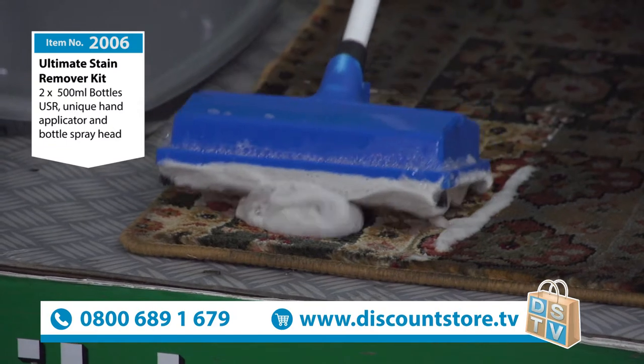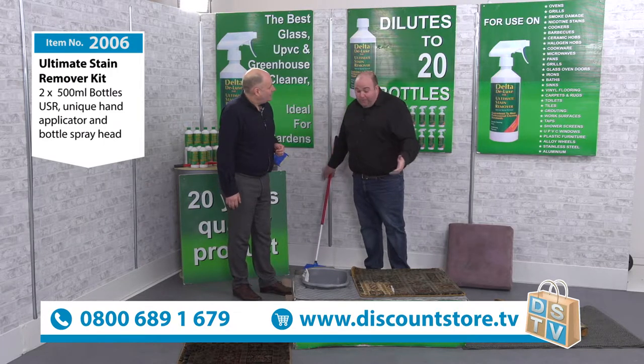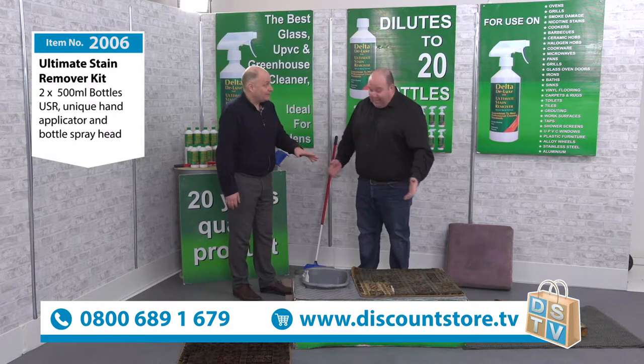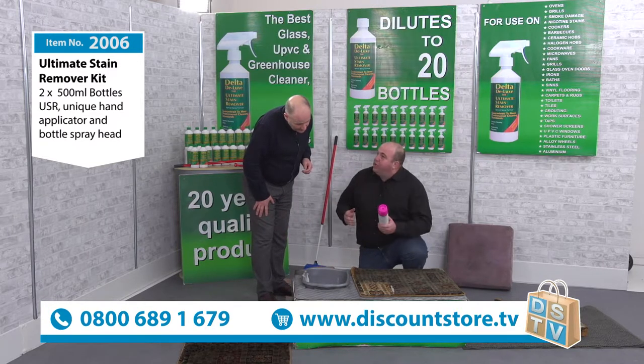That is where the dirt is. Not only is it great like that, but a lot of people when we demonstrate say that could be trick dirt. These carpets have actually come from one of my rental properties — and it's filthy, absolutely disgraceful. A lot of people will say, well, I bet anything will clean this off. These spray cleaners are really good in their place, however they're not tray cleaners.